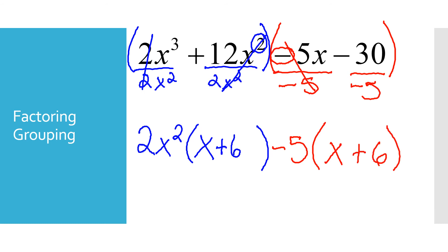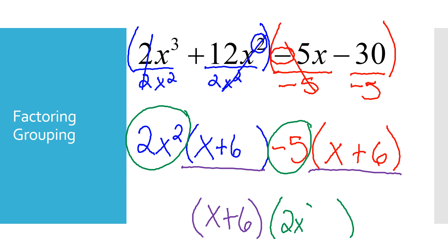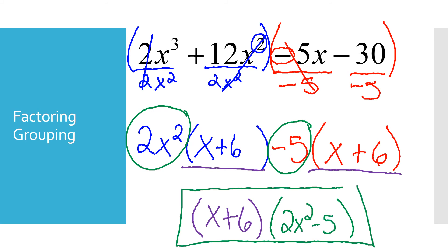After factoring both groups, what's in parentheses must be the same. I write that once: (x plus 6). Then I write the leftover terms together: 2x squared and negative 5. So my final answer for grouping is (x plus 6)(2x squared minus 5).